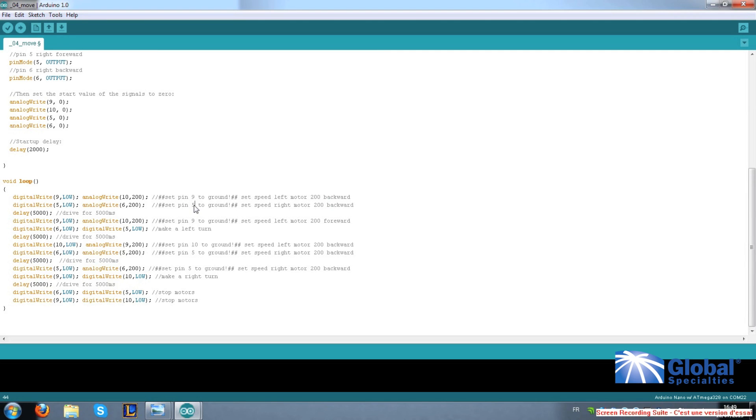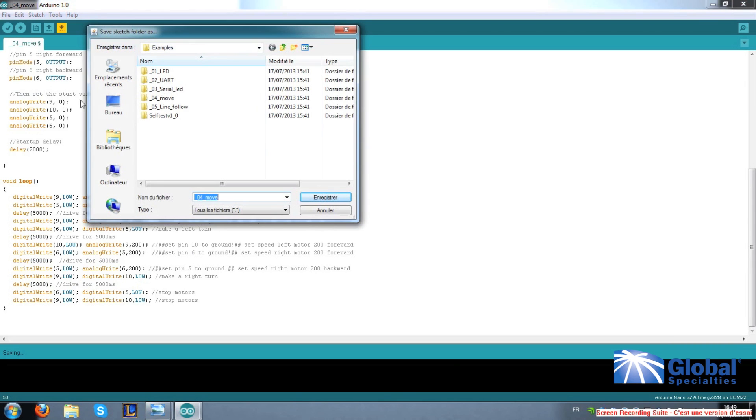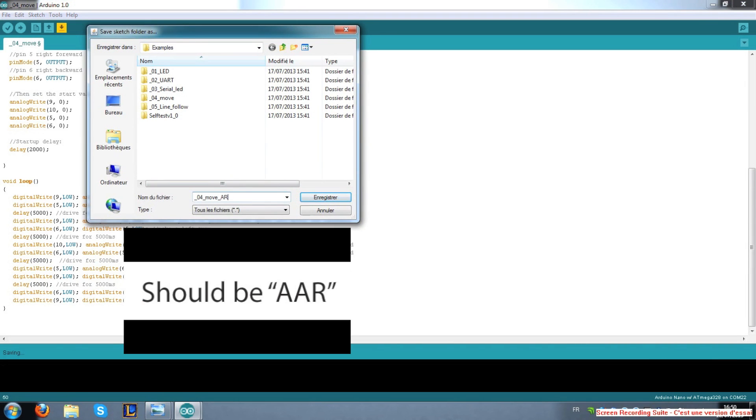Now on line four, change forward to backward. And on line seven, change backward to forward. On line eight, change backward to forward, and change pin five to pin six. Now you want to save this as 04 move AAR.